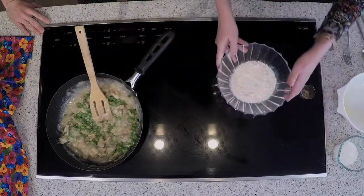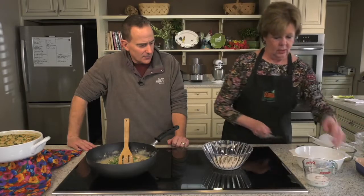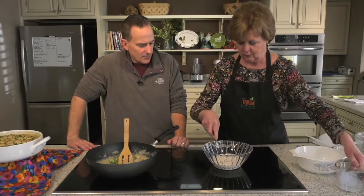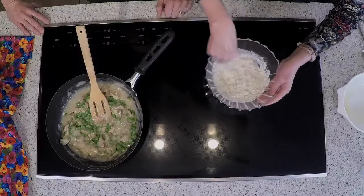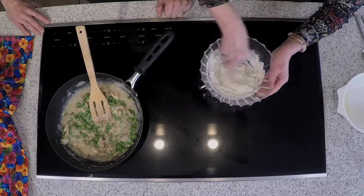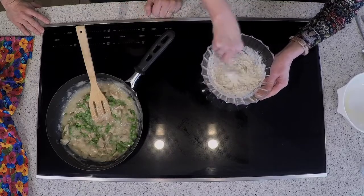Now for the dumplings, I cheat a little bit. This is two cups of prepared biscuit mix — there are two or three varieties out there. Add to that a tablespoon of dried basil and two-thirds cup of milk. You might need a little more, but remember I'm halving this. Just mix that up, and if you need a little more milk, just add a little. You don't want it too wet, but you don't want it too thick either.